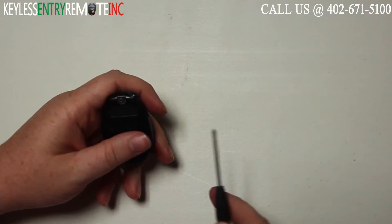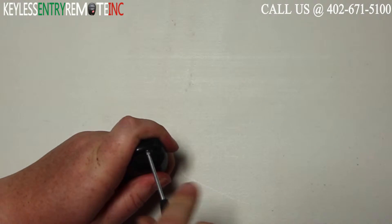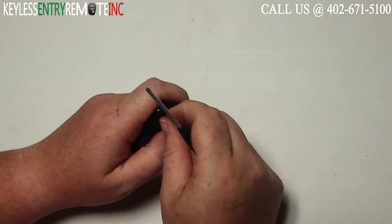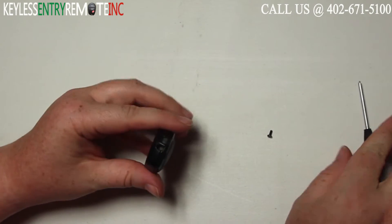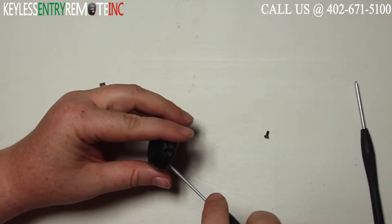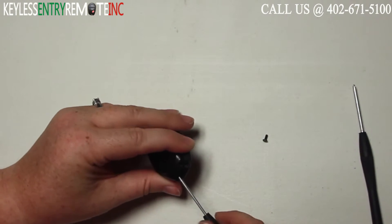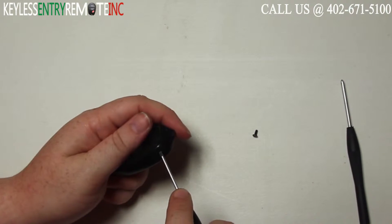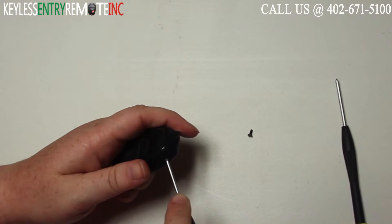To open this key fob, your first step is going to be to take a small Phillips head screwdriver and remove the screw from the back side of the key fob. Once you have that out, you can take a small flat head screwdriver, insert it into the seam and twist until you can get the key fob to pop open.